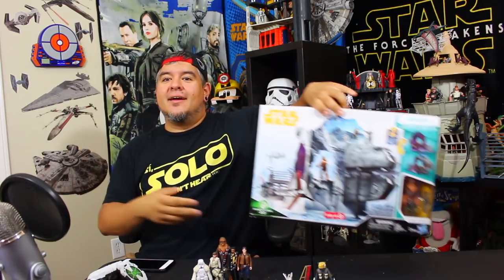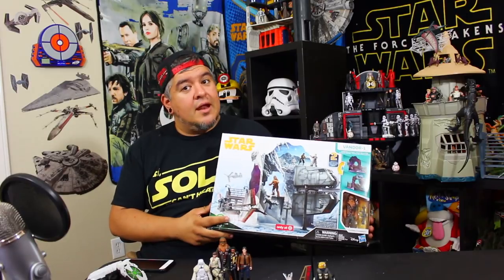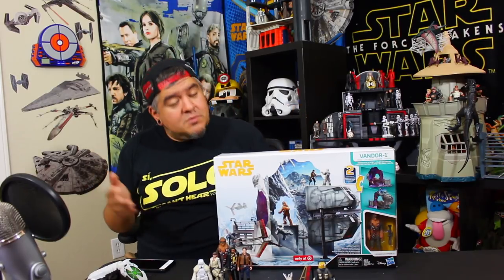Hey everybody, welcome to the Dano Channel. I am Dano and I'm back with more Solo: A Star Wars Story toys. Look at this — this is a new playset. This doesn't happen very often. I think the last playset we got was the big First Order BB-8 transforming playset. So Hasbro's back making playsets, and this time it's for Solo.